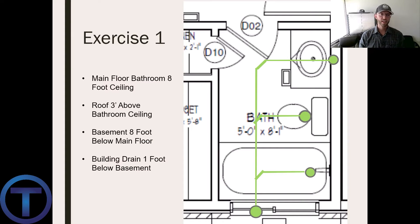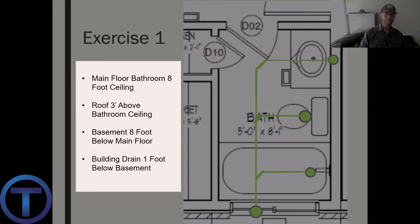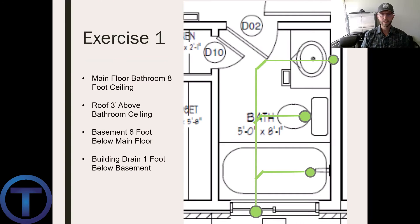Here is exercise number one. You can see the layout of this bathroom group — towards the top of the screen there is a lavatory, a toilet, and a bathtub. The green lines are the drainage lines: a stack starts in the exterior wall at the bottom, comes up in the wall below the floor, turns and heads towards the lavatory, catching a branch for the tub, then the toilet, then the lavatory drain. Notes: the main floor ceiling is eight feet high, the roof is three feet above that, the basement floor is eight feet below the main floor, and the building drain is one foot below the basement. Pause the video, draw what you can, and I'll show you how I did it.